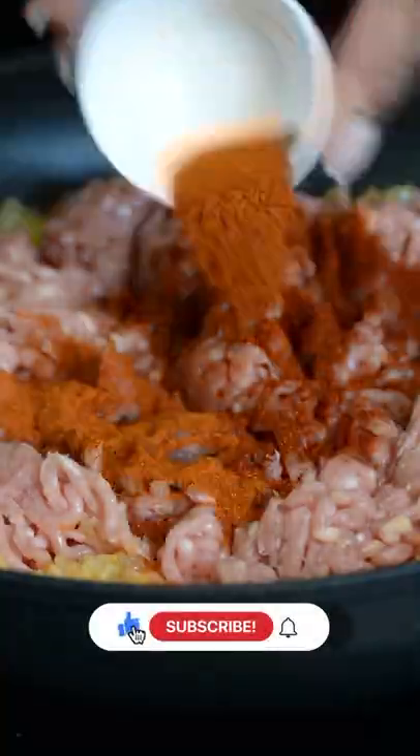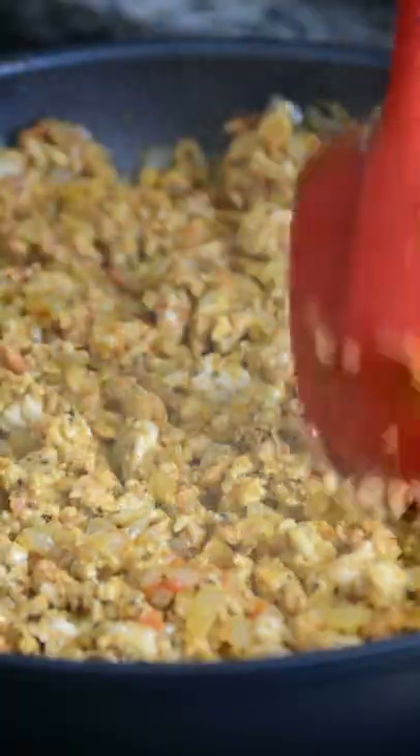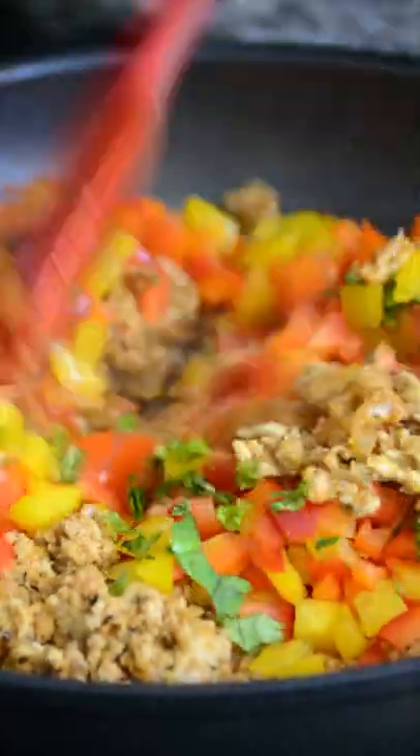Start the filling with onions and garlic, add the tomatoes and sauté, toss in the ground chicken. Let's spice it up to create a flavour packed filling. Mix and break down the ground chicken, add the diced peppers, fresh parsley and give it a final mix.